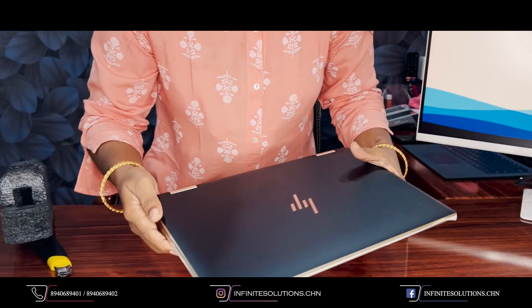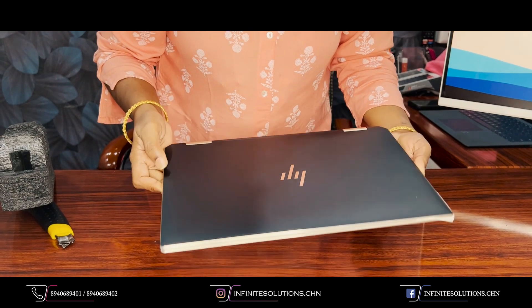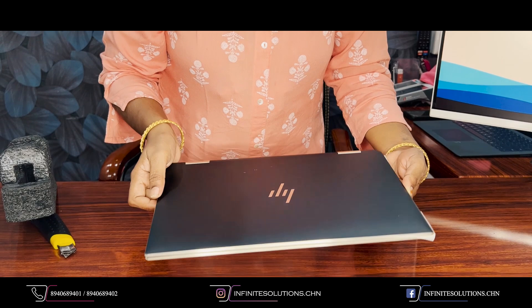The color is a rare color. It looks like black, but actually this is a dark blue color.